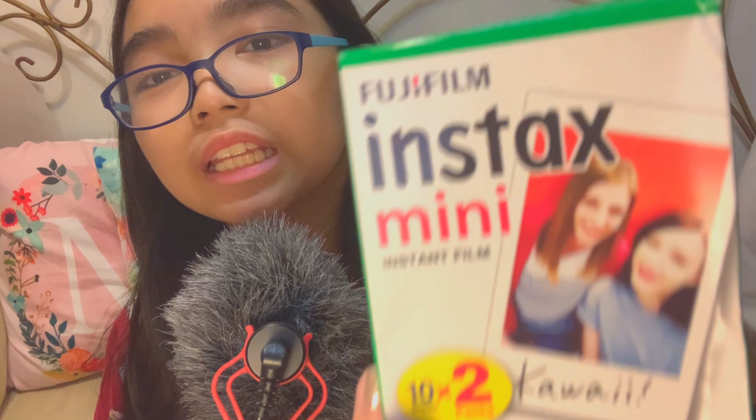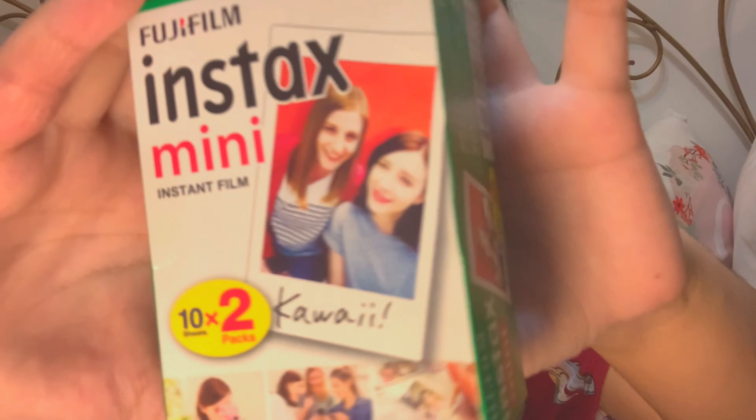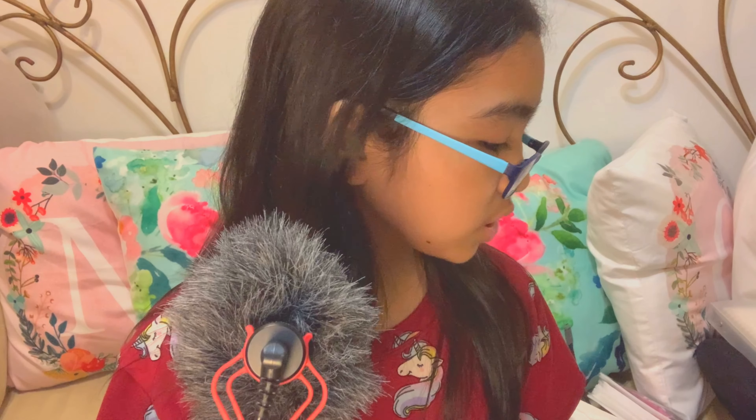The second thing — which is actually supposed to be the first thing — is film. Not just mini film; if you have an Instax wide camera, you'll need wide film, and if you have a square camera, buy square film. All my Instax gadgets are mini, so I buy mini film all the time. There are also different designs available.